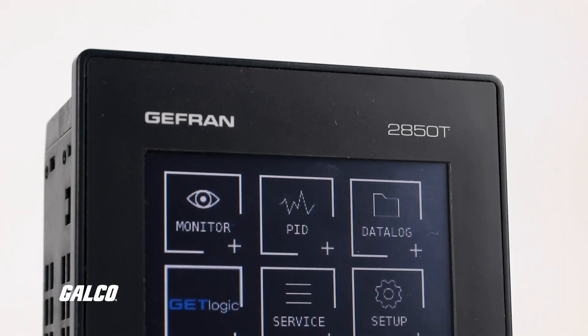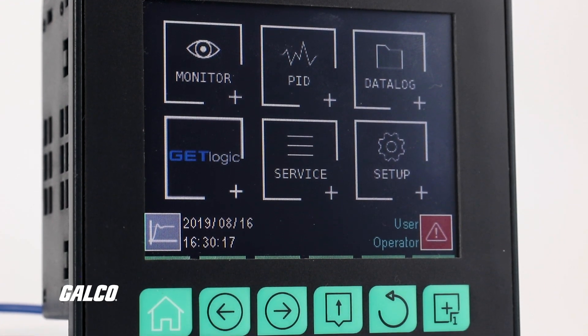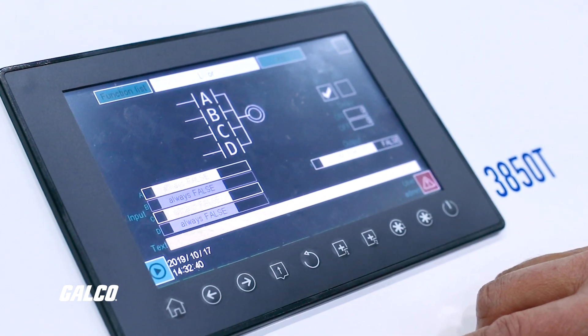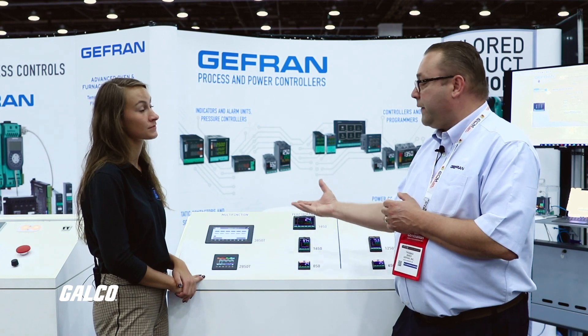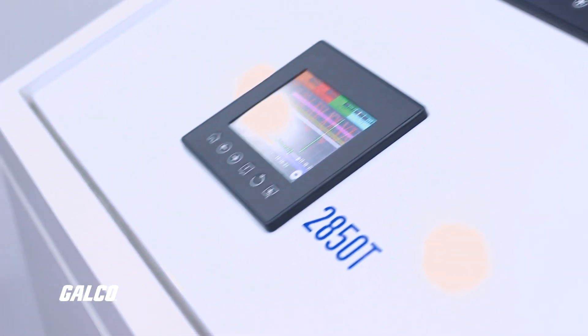We have a logic editor, so you can do safety interlocks like a PLC, sort of like a machine controller. We can do math functions for food and bev or pharma. There are some specific sterilization algorithms in this device already that are common to that industry.